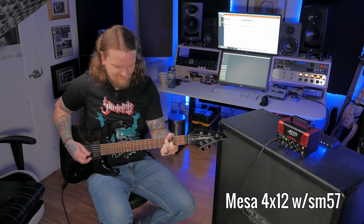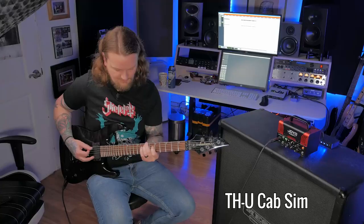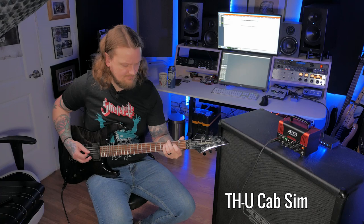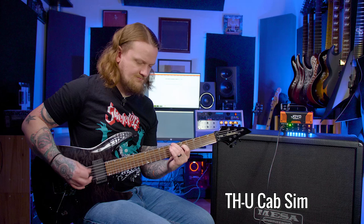Let's switch over to the clean channel and see what that sounds like — settings at noon. I really like the clean channel on this amp. I really like how much character it has and the fact that you can get a lot of versatility just based off how hard you're playing. Let's dial back the gain and see if we can get that sweet spot in the edge of breakup.